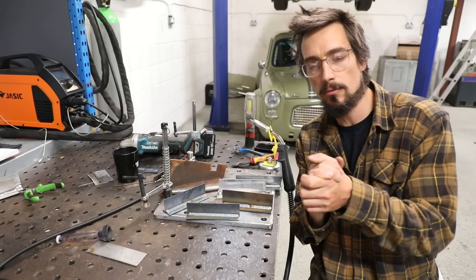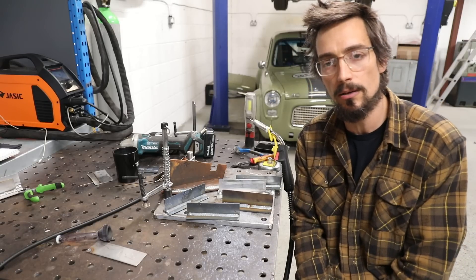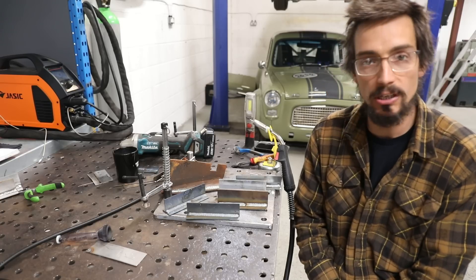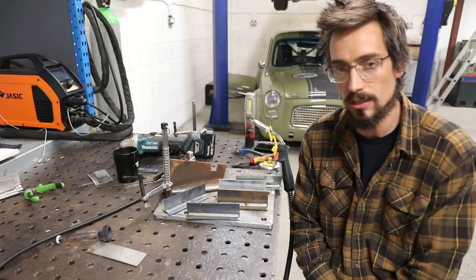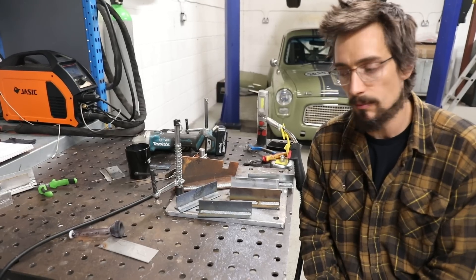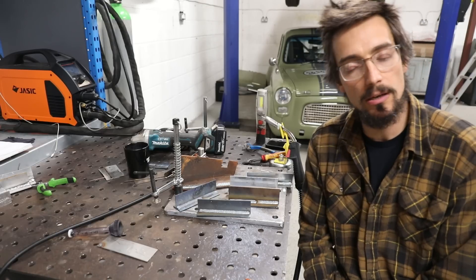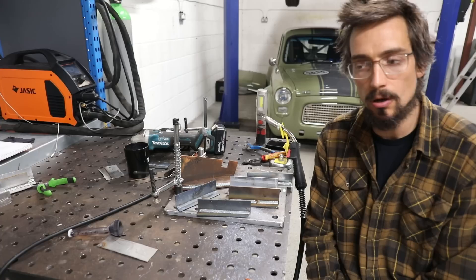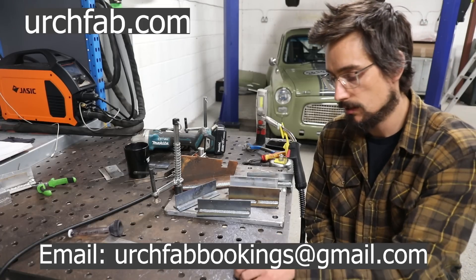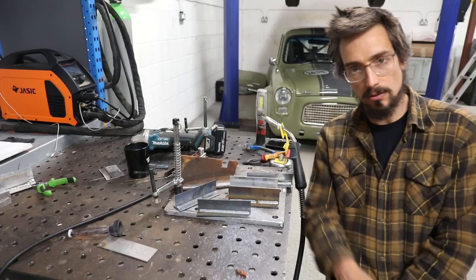If any of you are interested in coming down and learning how to weld — MIG classes, TIG classes, one-to-ones — you can bring your own machine and I'll help you set it up. I'm in the process of putting together some basic fabrication courses. All the details are on urchfab.com, also in the description box. That's going to be it for this one, cheers for watching, see you on the next one.